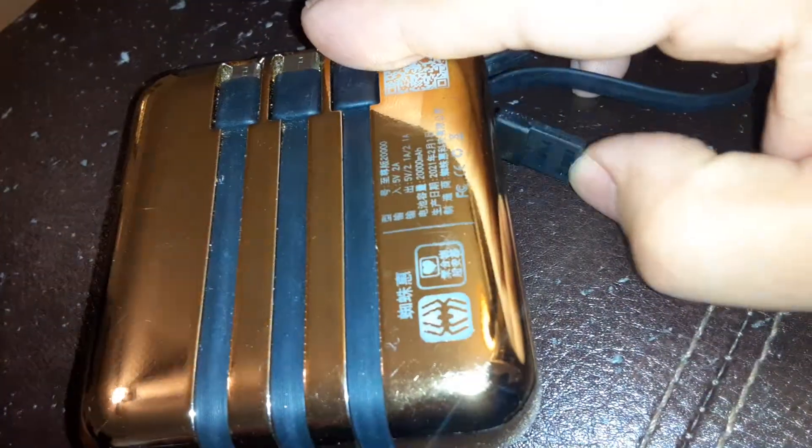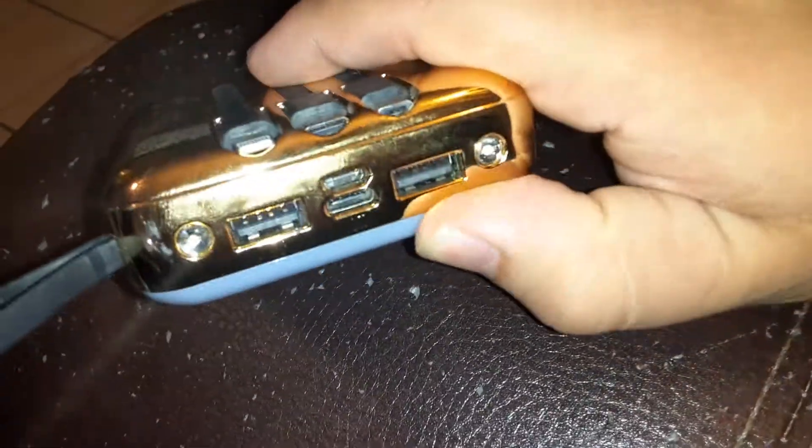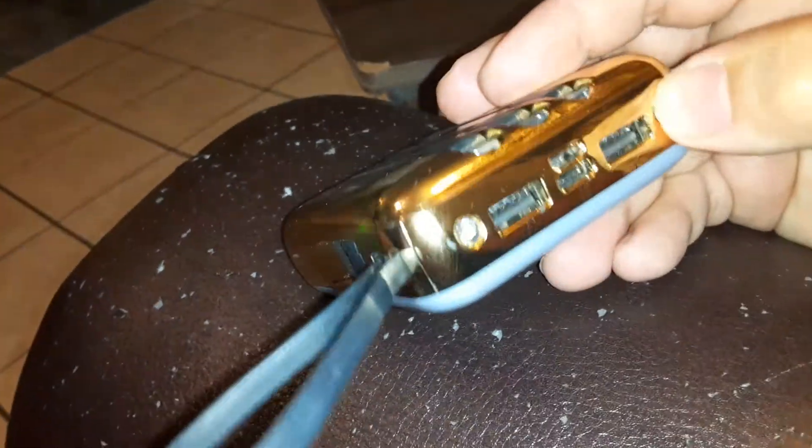I'm not even sure what this is for. You charge it with any one of these chargers here, and then you can recharge with any of these other outlets here. And it has a light system right here.